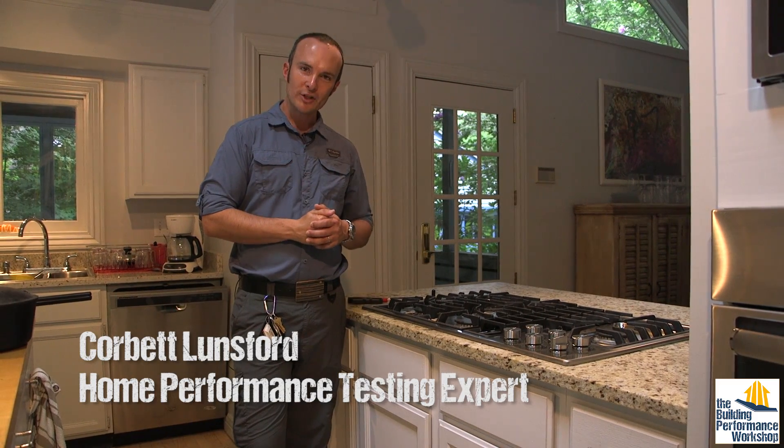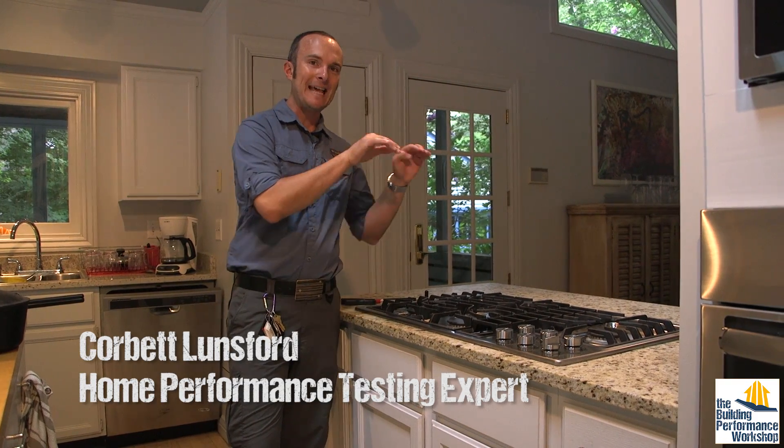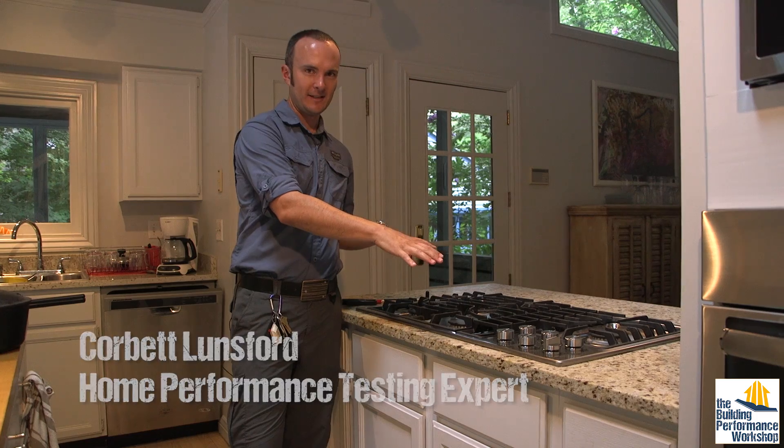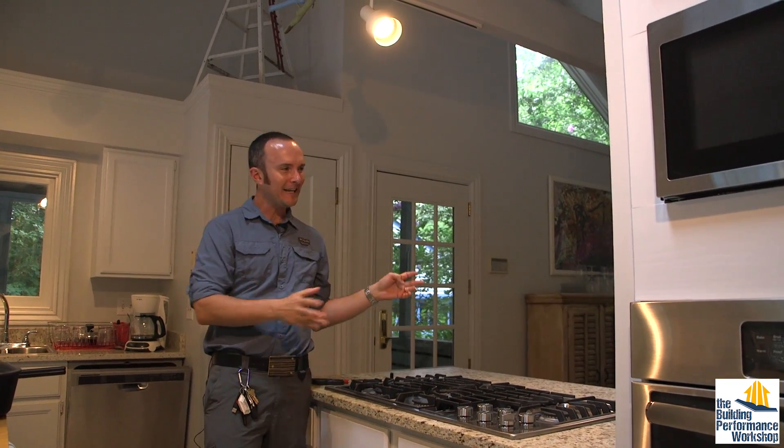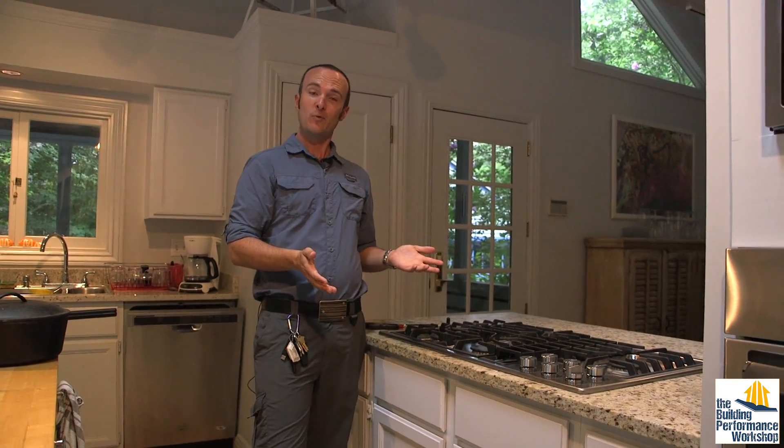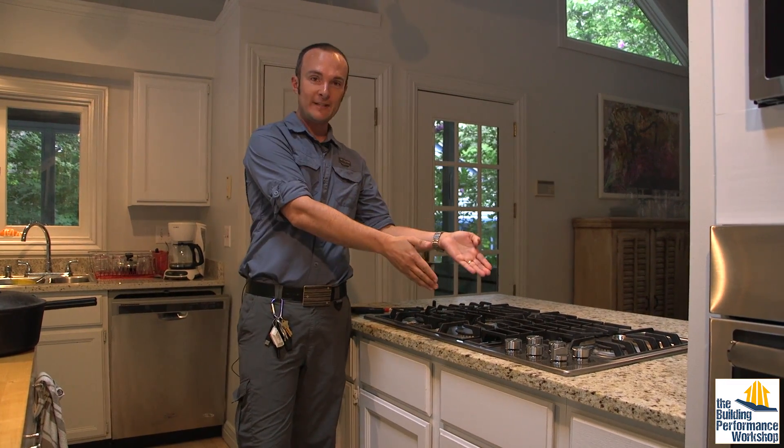Hey guys, it's Corbett Lunsford from the Building Performance Workshop. Today we're going to talk about downdraft kitchen exhaust. In this nice open-concept kitchen, we want to have soaring ceiling heights and an open feeling, and everything is one big room — and for that we're going to be installing downdraft exhaust.